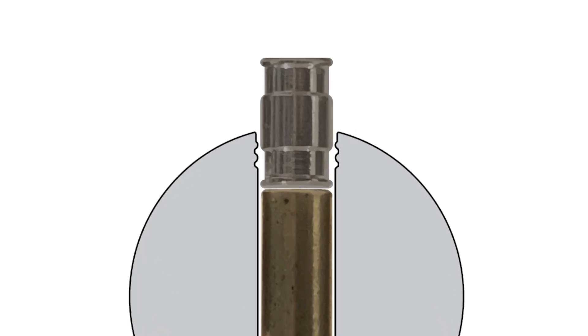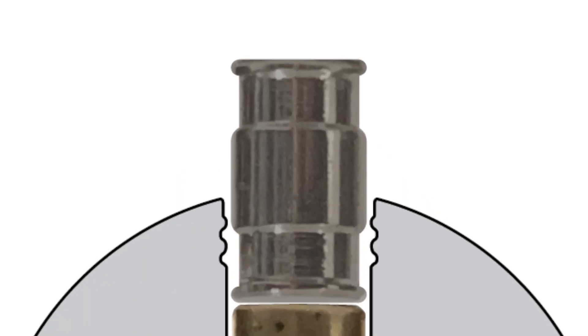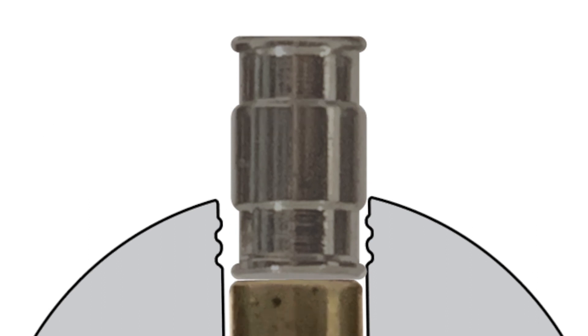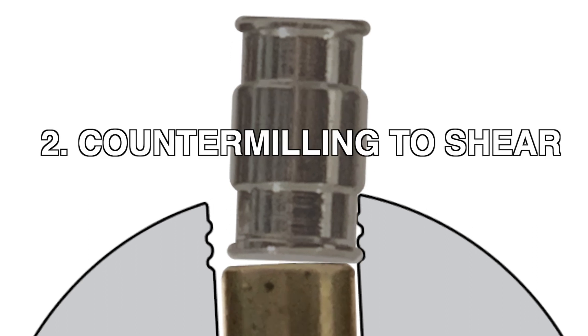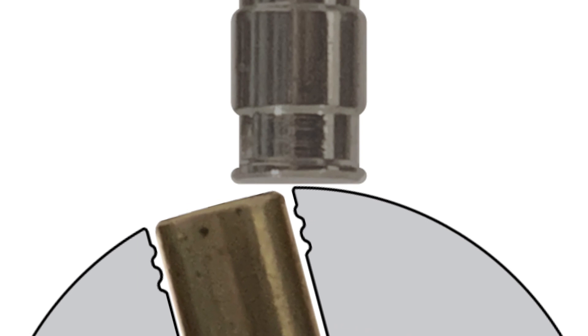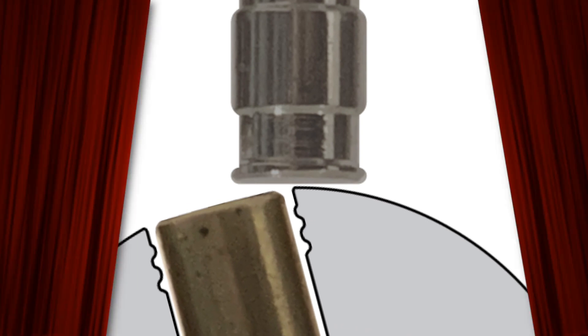There are two distinct phases of picking the barrel driver. Phase 1 is setting all of the barrel drivers into the countermilling. Phase 2 is manipulating each barrel driver from the countermilling to the shear line. Let us begin by examining phase 1.